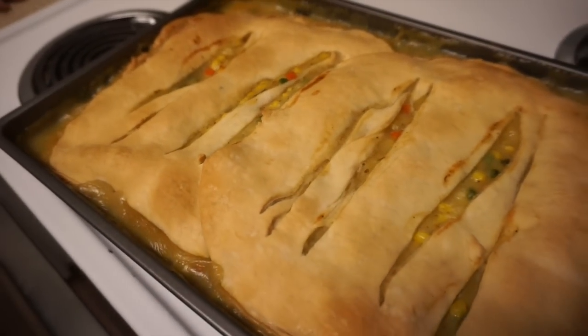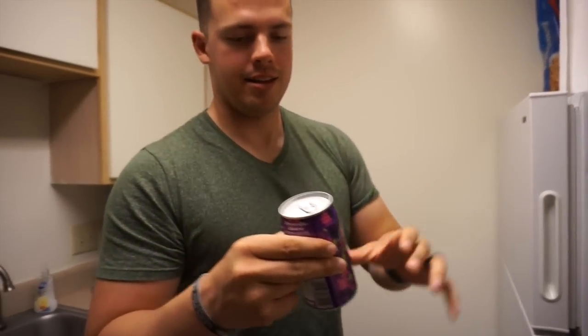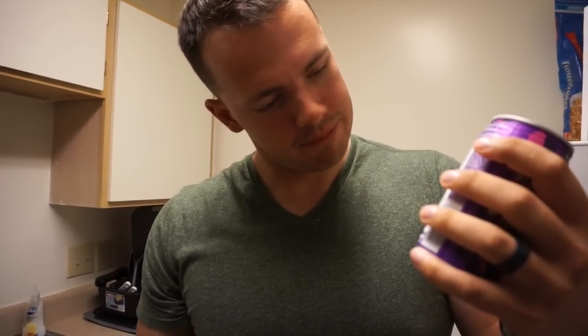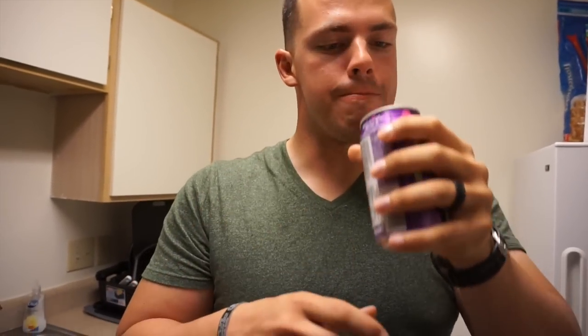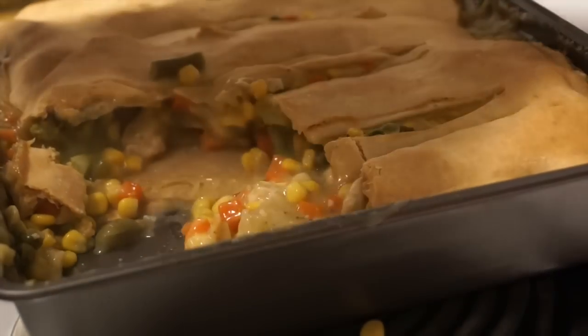This is the finished product, you guys. We hope you enjoyed our little cook-with-me. Let us know in the comments down below if you want us to do more of these with some of the different things that we make. Let's try this out. It comes out perfectly — thumbs up!